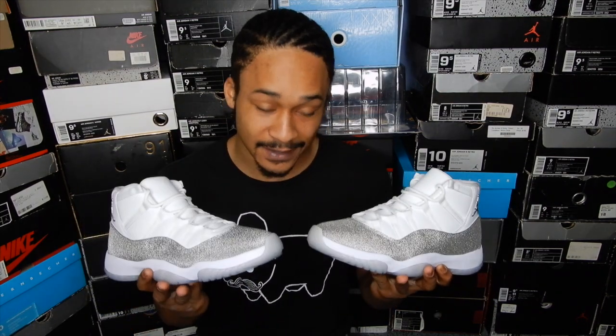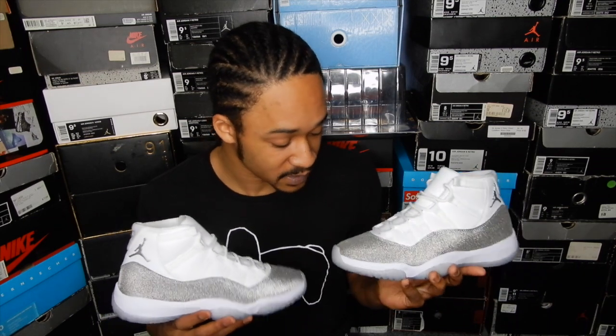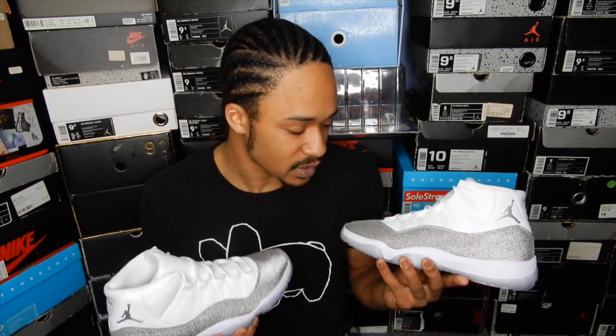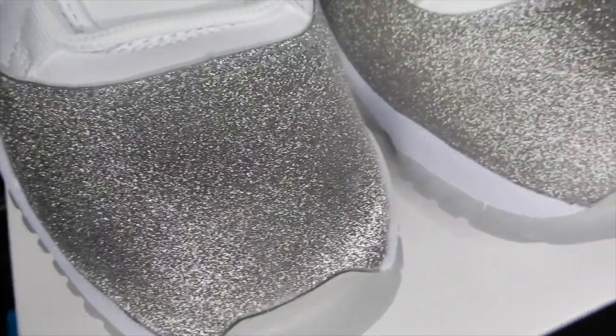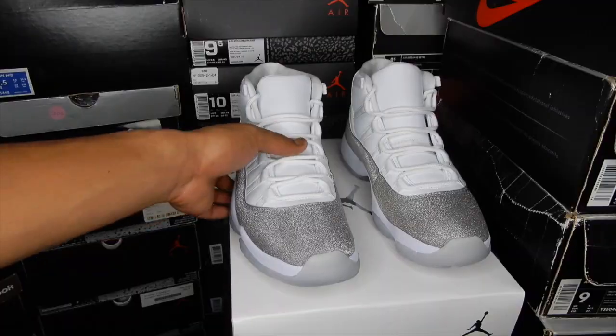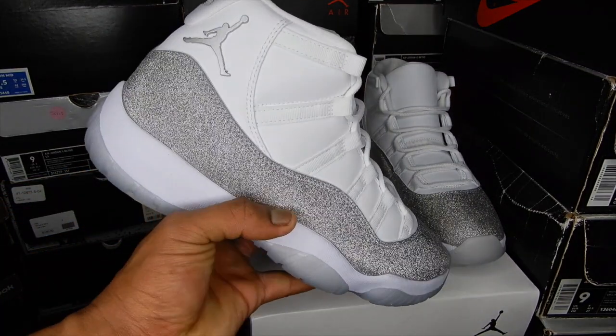Now these look good in the pictures, but not nearly as good as they look in person. The glitter did not look like it was going to be this prominent. In pictures it looked a lot more dull, kind of like the glitter that they have on the Baron 11 lows. But as you can see, it's actually not like that at all. After seeing these in person and seeing how well this glitter looks when it hits the light, I like these twice as much as I did before.